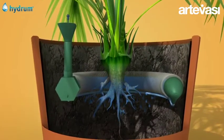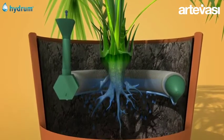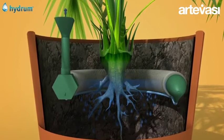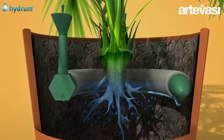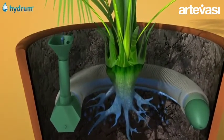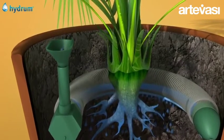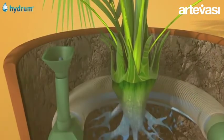The water in the tank may last for about 4 weeks, depending on the type of plant, location, type of substrate, season, temperature, etc. Even when the blue level indicator is in the lowest position, there will still be enough water in the reservoir for several days.